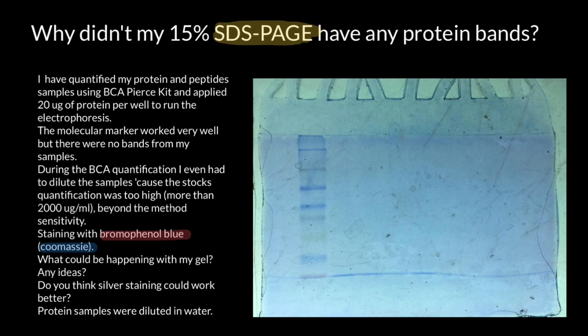So what is bromophenol blue actually used for in gel electrophoresis? It is added to DNA or protein samples to provide visual tracking during the run. Its blue color allows researchers to monitor the migration of the sample through the gel, helping to estimate the distance traveled and determine when to stop the electrophoresis. Bromophenol blue also serves as a front migration marker, migrating ahead of the DNA or protein bands.